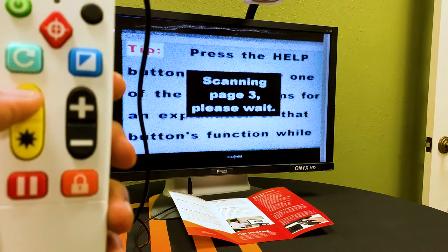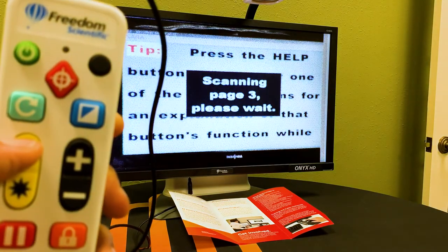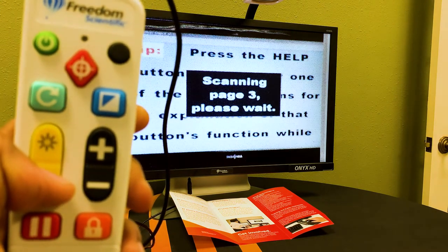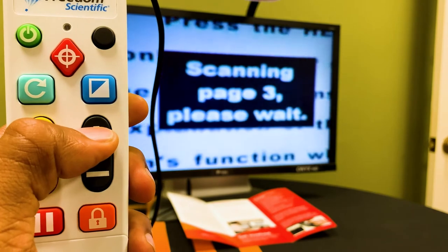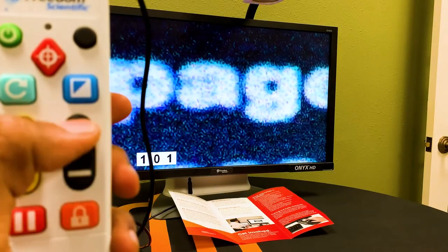Press the top brightness button to increase the brightness level. Press the bottom brightness button to decrease the brightness level. Next we have our zoom keys. Press the plus button to zoom in and enlarge an image that appears on the screen.